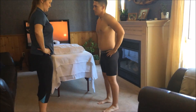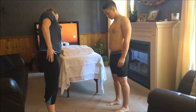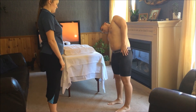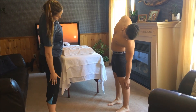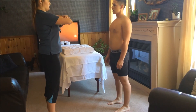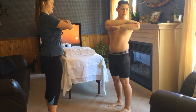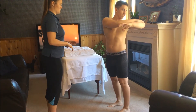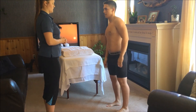Now I'm going to get you to have your arms down by your side and lean as far as you can down on one side. You're reaching about the same distance on both sides, which is good. Next, cross your arms and twist as far as you can to your left, keeping your hips straight. And the same to your right. No pain on either of those.